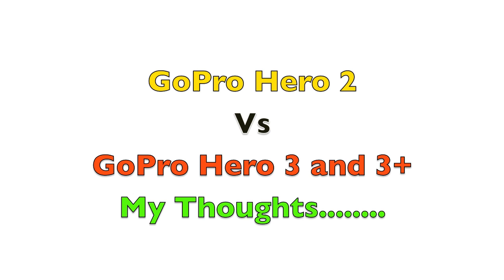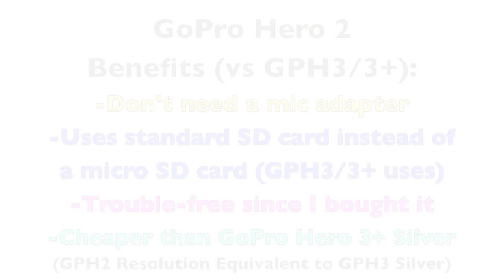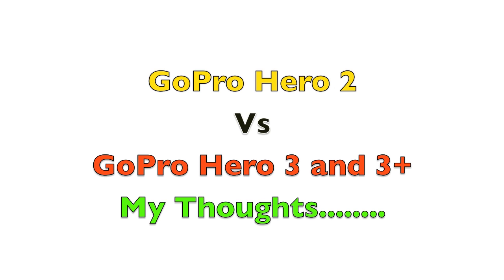In my opinion I still recommend the GoPro Hero 2 over the GoPro Hero 3 and 3+, because the GoPro Hero 2 was proven to be more reliable. I've had my camera since 2012 when I first started MotoVlog and I've had absolutely zero problems. I'm still hearing a lot of reports of the GoPro Hero 3 and 3 Plus having problems. On top of that, you have to get an external mic adapter to use the external mic jack on the camera — something extra that has to stick out the side, unlike the GoPro Hero 2 where you can just plug it in and you're good to go.